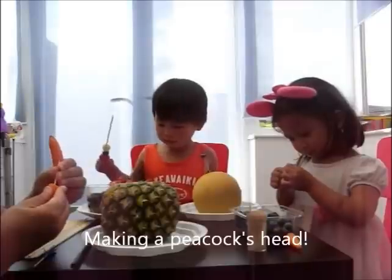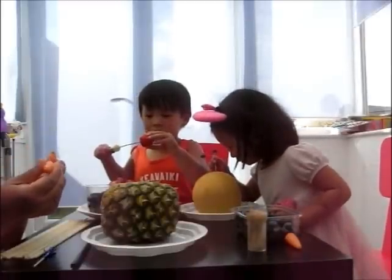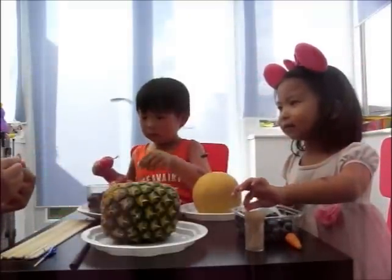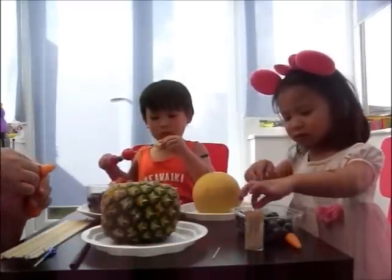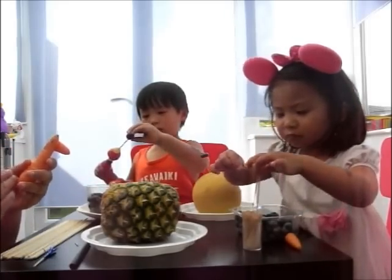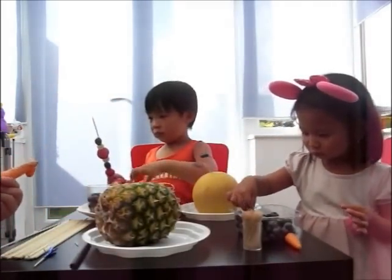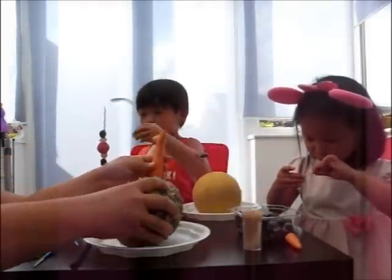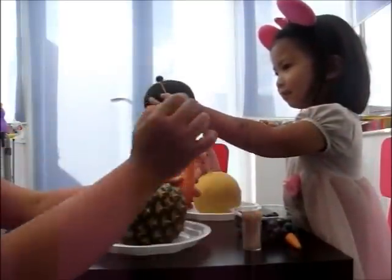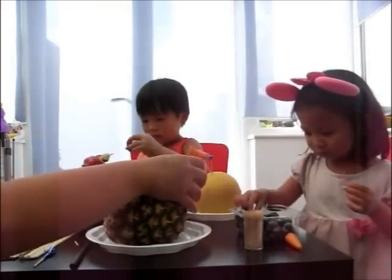I'm going to put my cocktail steak in here. Carrot. That's it. And then we're going to — good girl. She caught it in the back. And we're going to put another wooden stick here. It's right in. Good girl.